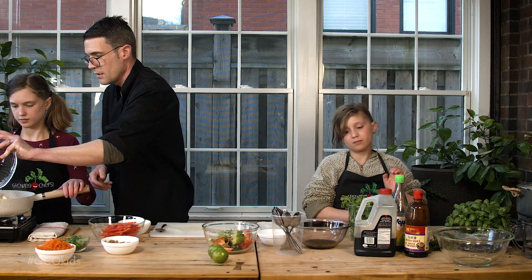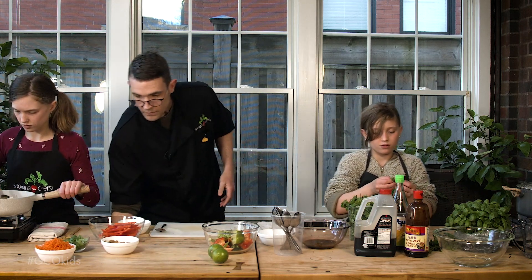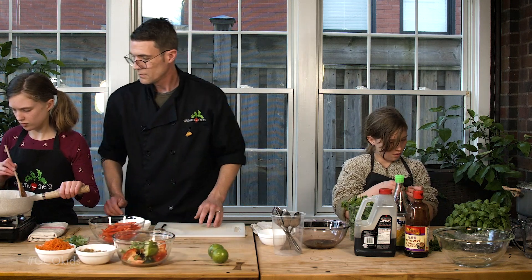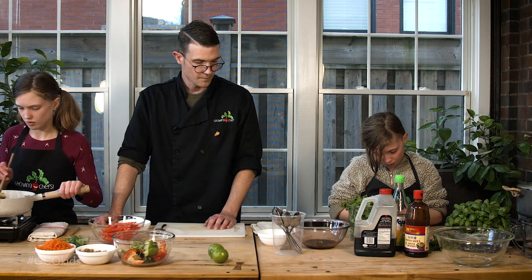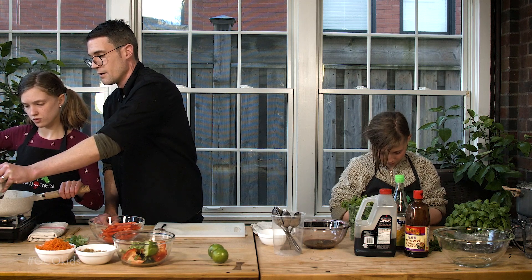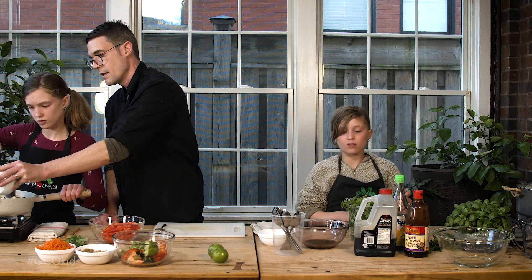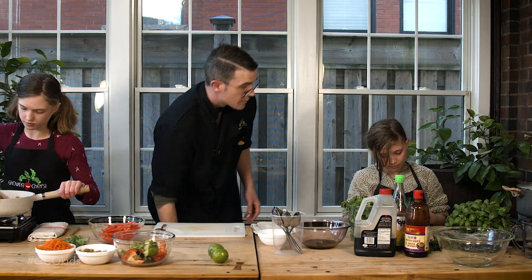Mix those in. Oh, and I forgot our garlic — do you want to scoop that in there? Let's get that in. Get the little dregs in there. Perfect. Oh, is our rice ready? Yeah. Perfect. Let's check it. We've got our tasting spoons. Nice and hot.